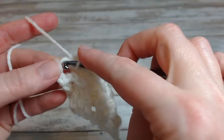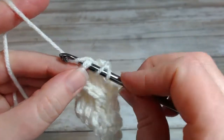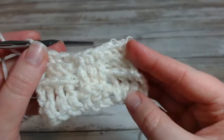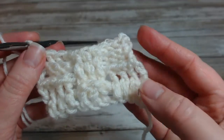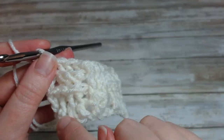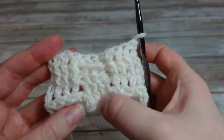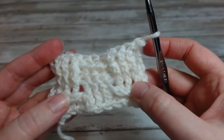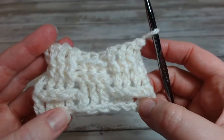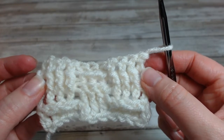Ending by working into the top of the chain three: one, two, three. There we go. Here you can start to see a basket weave pattern — a block here of front posts, a block here of front posts. If I flip it around, you see the opposite effect where the front posts are here, and the back posts leave these ridges exposed. As you continue working and developing this, that checkerboard or basket weave really takes effect.